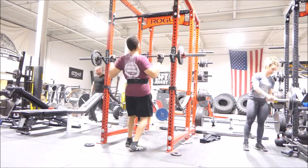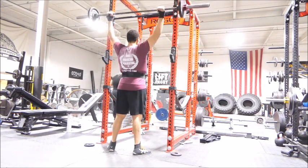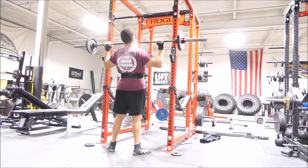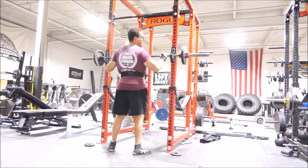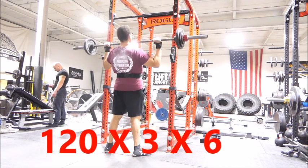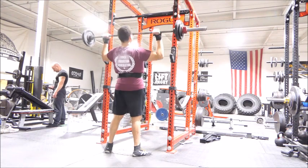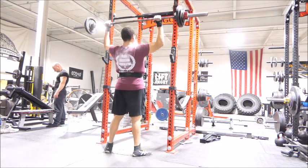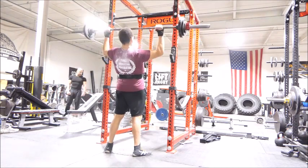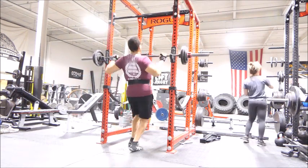These overhead presses definitely felt good today. We got 120 pounds for three sets of six, and we're going to begin those right about now. The new form, the new way to unrack and push the barbell definitely puts a lot more emphasis on the shoulders. And that is a good thing because you've got to have some strong shoulders if you're going to powerlift — it's just like an insurance policy.